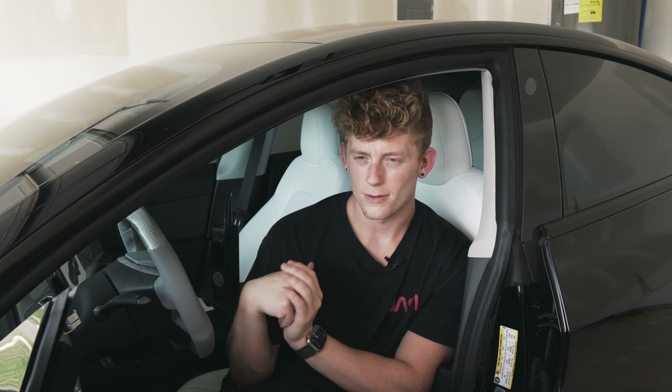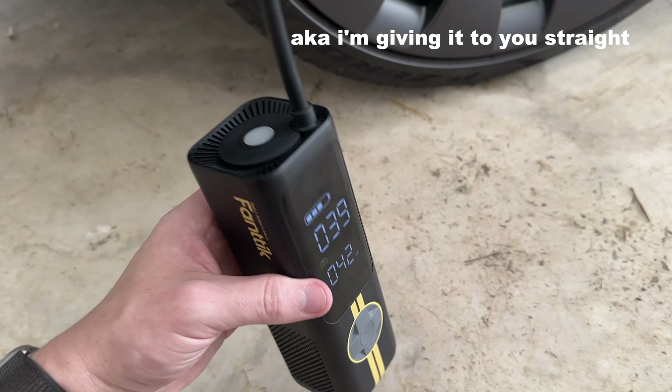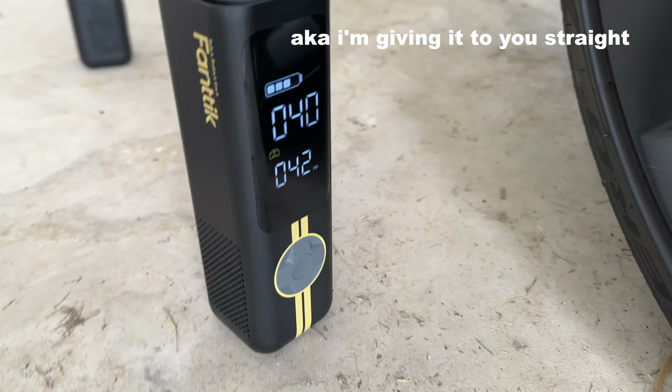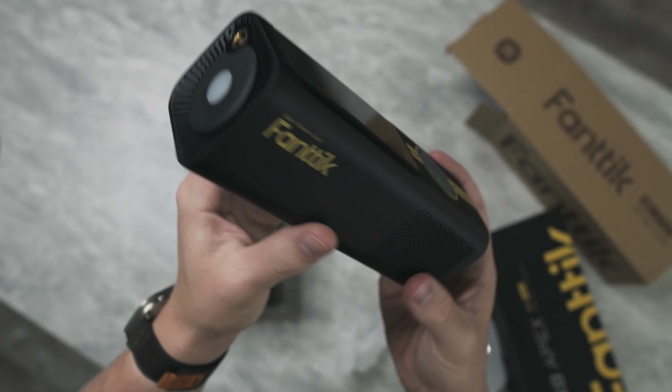As I'm all about transparency here on the channel — as I always say with any of these videos where a company sends me something — they did send it out for free, I'm not being paid to make the video, they're not seeing the video before it goes out. I actually owned one of their products previously without them even knowing, and paid for it with my own money. I do get a very tiny kickback if you purchase via my links below — it's a great way to support the channel.